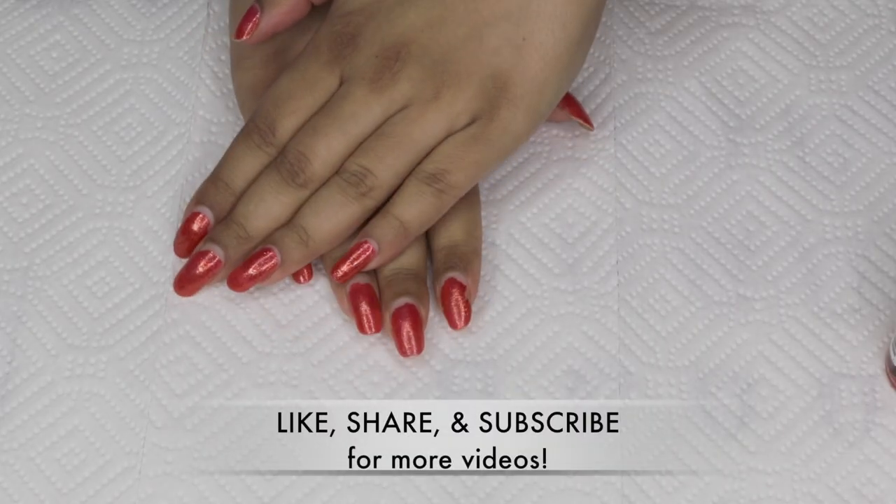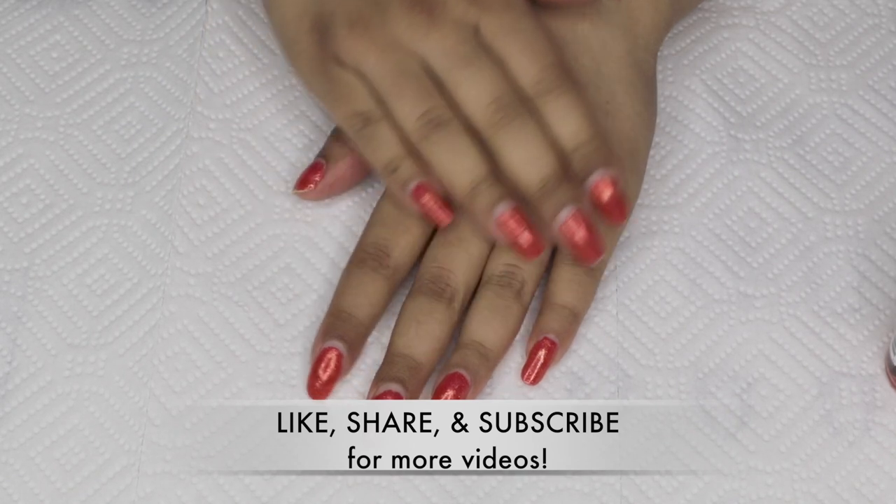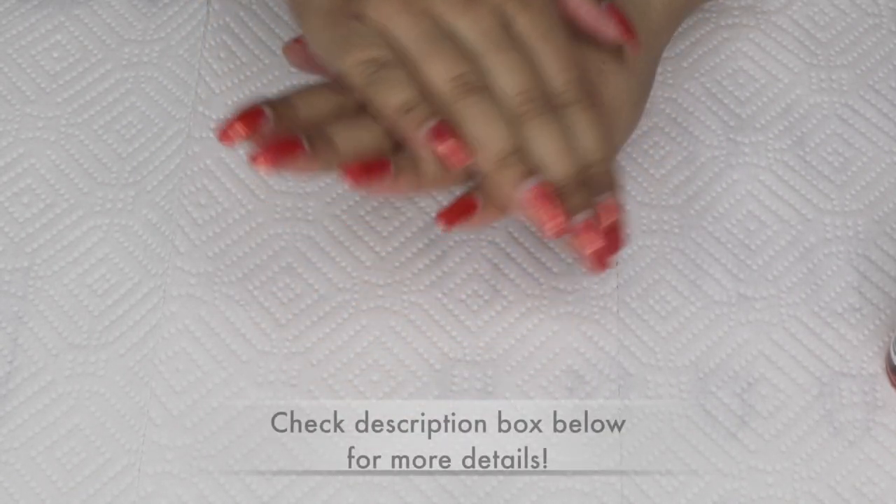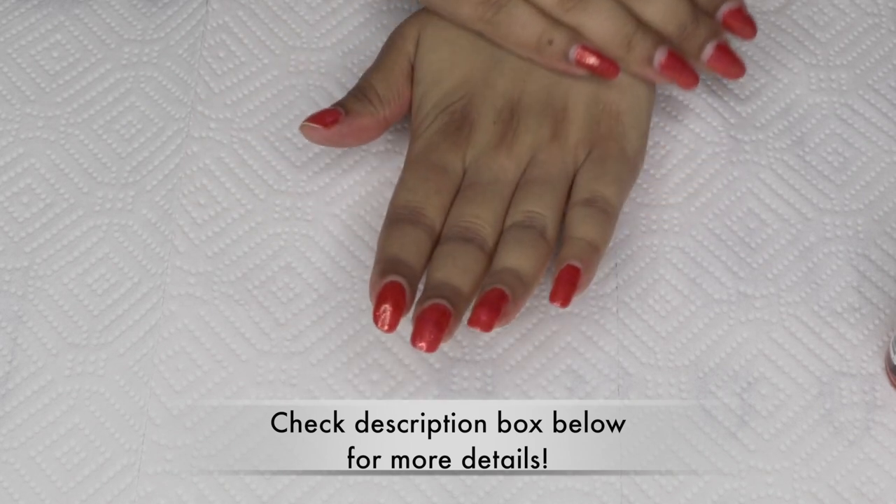Well hello there — this isn't Christine from Simply Nail Logical, but I am at least a close second or third. This is a nail video, so it's somewhere on the list. I thought I would share my nail routine with you guys.